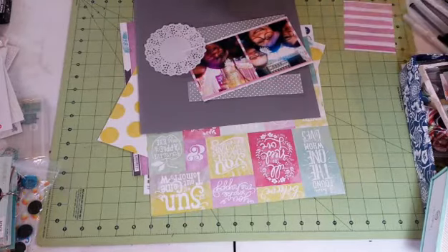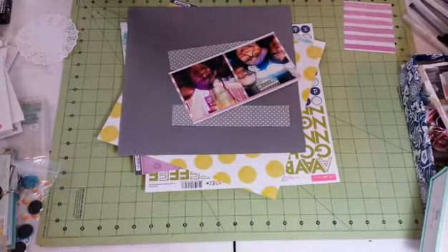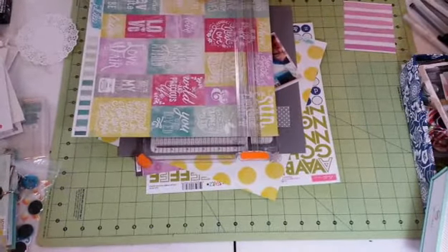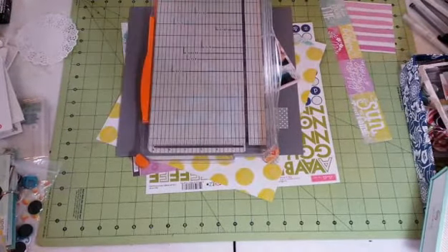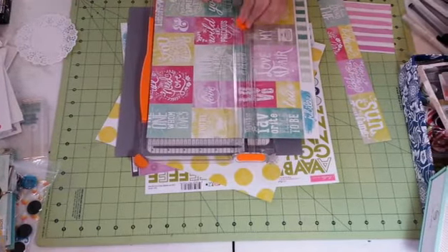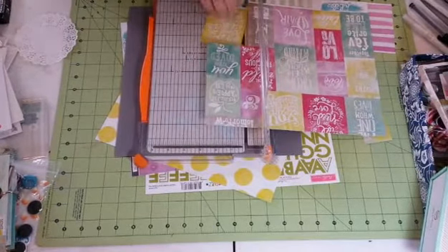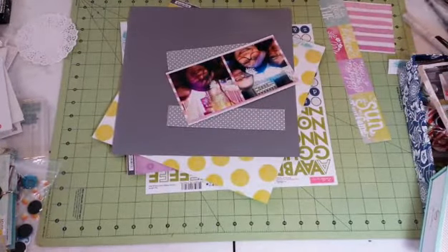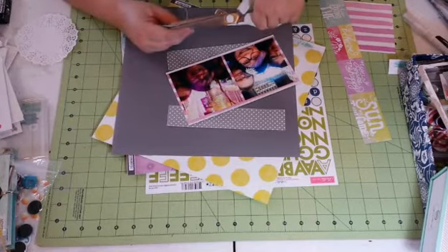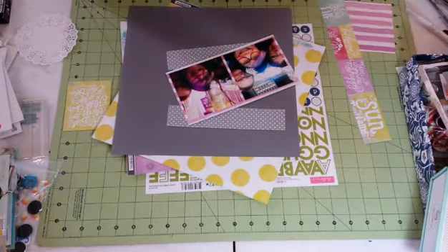I want to use a doily. I have those purple doilies but I thought the purple was too strong, so I take a white one and I'm going to spritz it with the Prima Color Bloom in lilac. I'm also going to use a couple of quote blocks — this big green one which says 'the best thing to hold on to in life is each other,' then a medium-sized purple one that says 'you make me happy,' and then a smaller green one that says 'believe.'